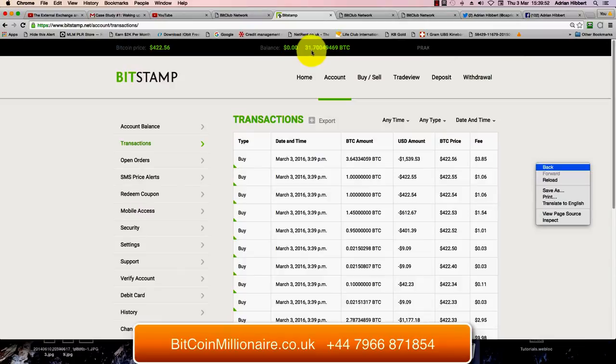So now we've got 31.7 Bitcoin in the account. If you work that out — 31.7 Bitcoin at today's price of $422 — that's around about $14,000 worth. The other $6,000 we spent a bit earlier in a mining package within Bitcoin itself, so that was very interesting.